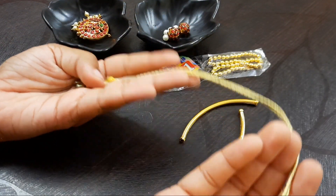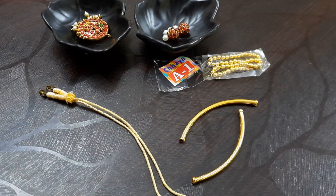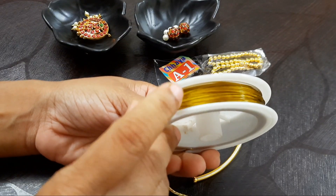You will also need a back rope. Now you will see the tools for regular use. Then you will need the gear wire, and you will use a golden color wire for this necklace.